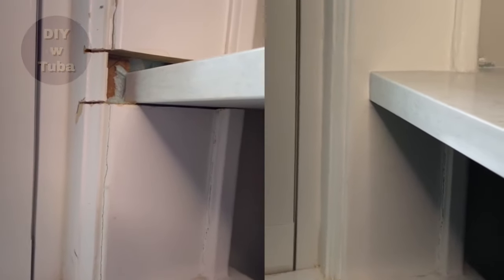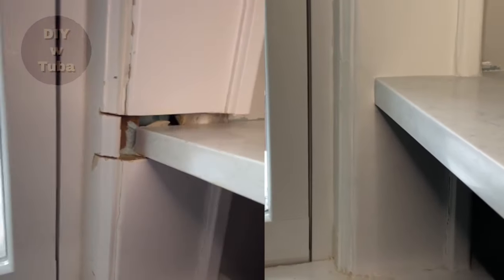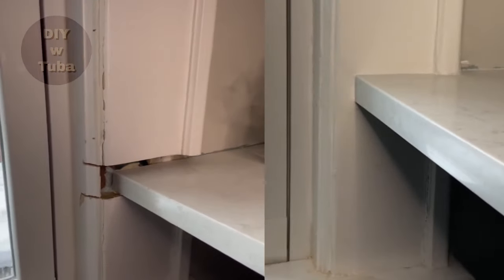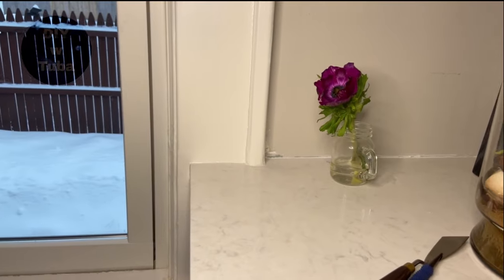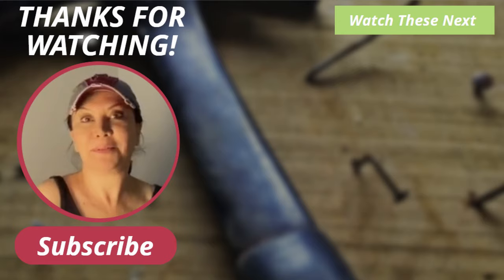Here is the before and after — huge improvement, right? It looks so much nicer, and once I finish painting the walls and the trim it will look even better. Thank you for watching; let me know if this helps you in the comments below. Don't forget to follow my kitchen makeover on a budget series as it progresses — this is part of that series. See you in the next video soon!